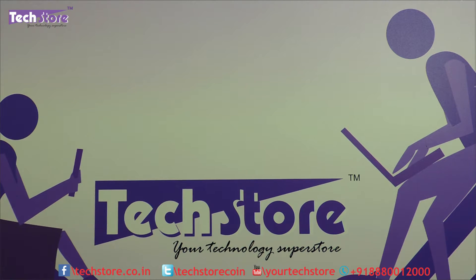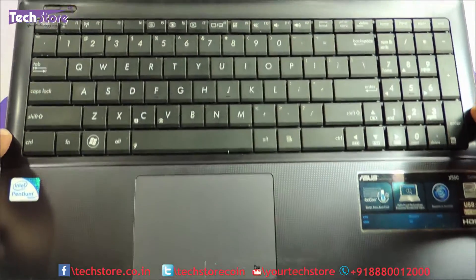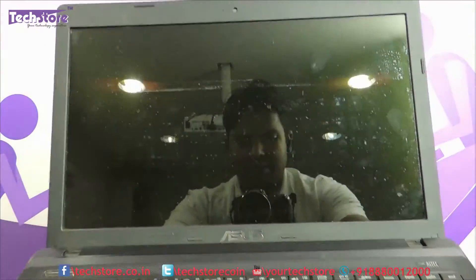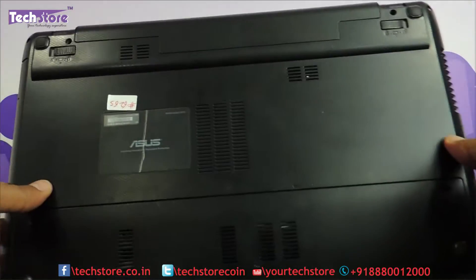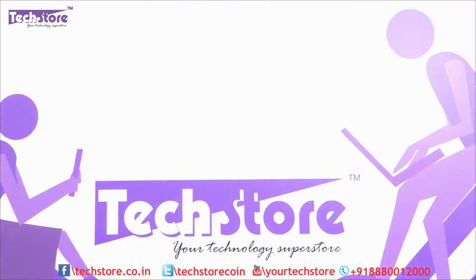Hi friends, this is Andy from Techstore and in this video I am going to be showing you the procedure to replace the LED screen of your Asus X55 series of laptops. As you can see, this is the way the screen looks and this is the way the base looks. You can apply this process.